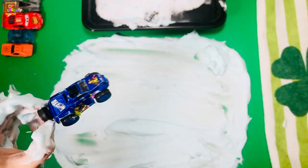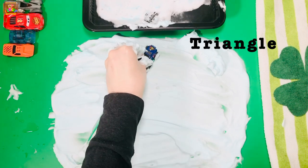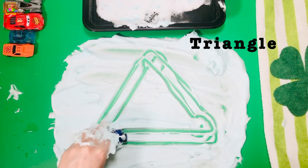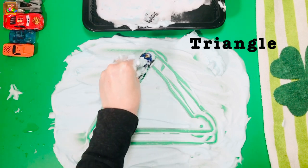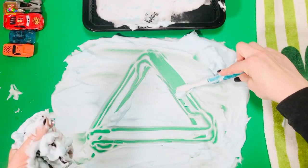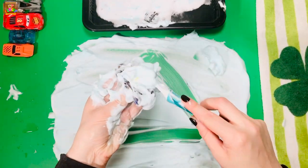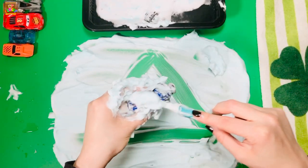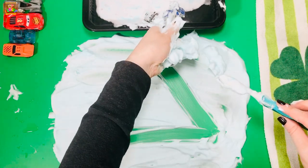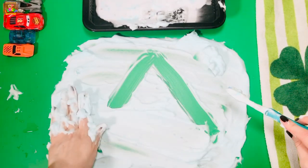Take your next toy and make a triangle. Let's do it two times. Trace, scrub, place it in the water, and say bye-bye triangle!